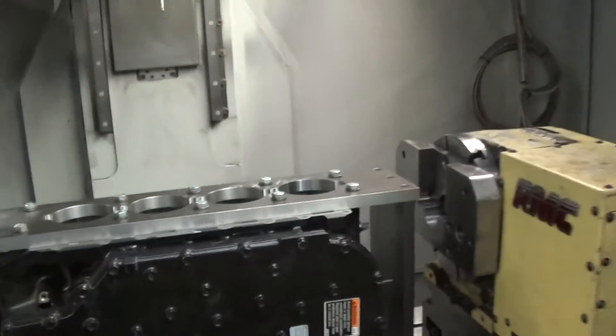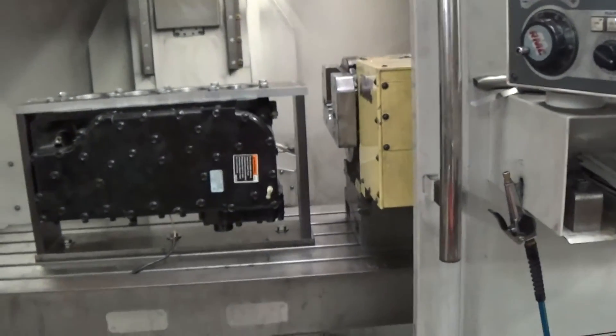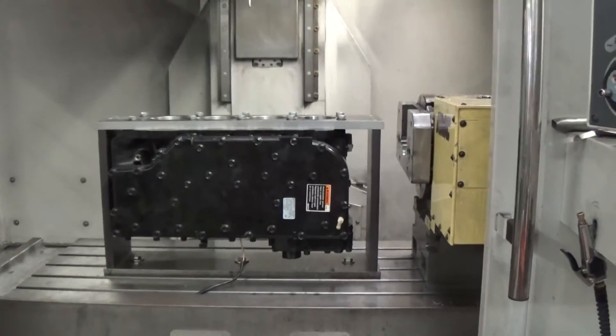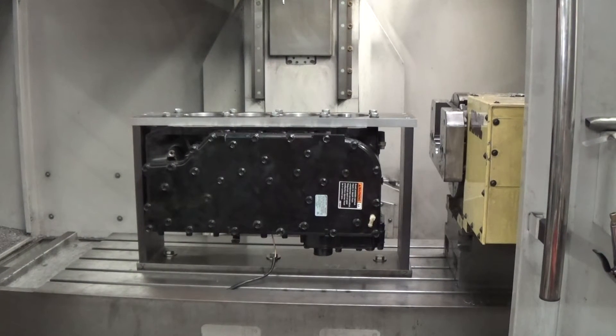So I built this fixture here, similar to my Harley fixtures, for doing a blind hole block. This works great on these outboards. I'll also use this to hone the block — it's a difficult block to hold in either the hone or a boring machine.